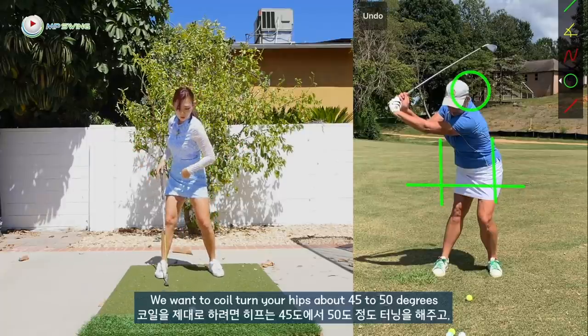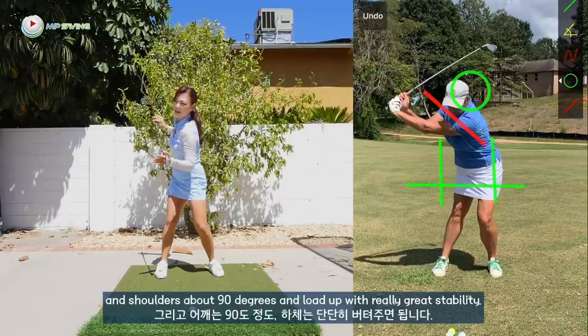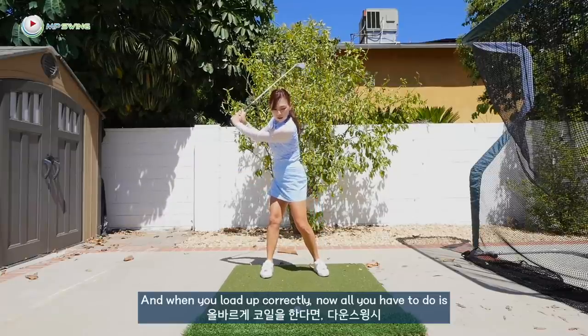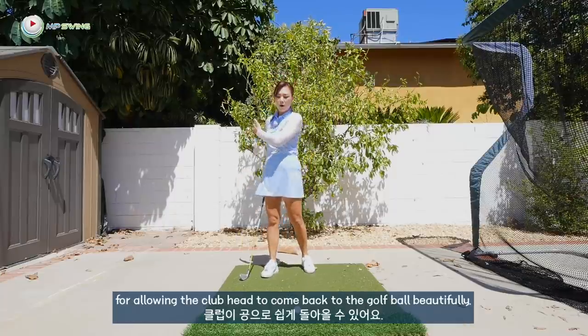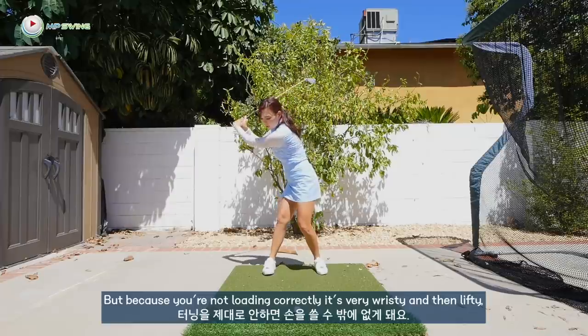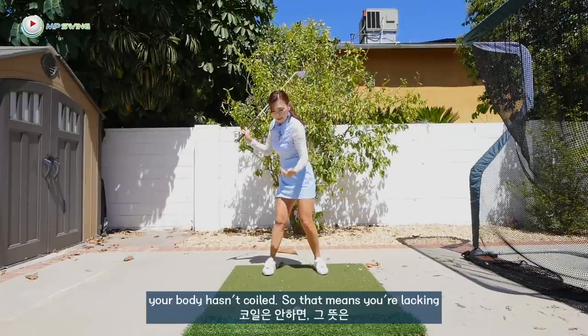Your right knee is pretty straight, which shows me that your body hasn't coiled correctly. We want to coil — turn your hips about 45 to 50 degrees and shoulders about 90 degrees and load up with really great stability. When you load up correctly, all you have to do is uncoil and you're creating a lot of speed and consistency, allowing the club head to come back to the golf ball beautifully. But because you're not loading correctly, it's very wristy and then lifty — your body hasn't coiled.